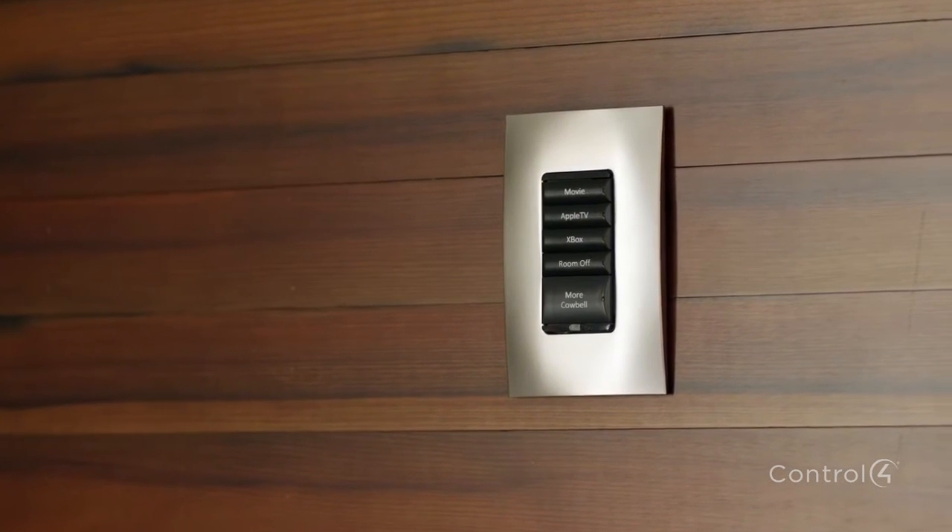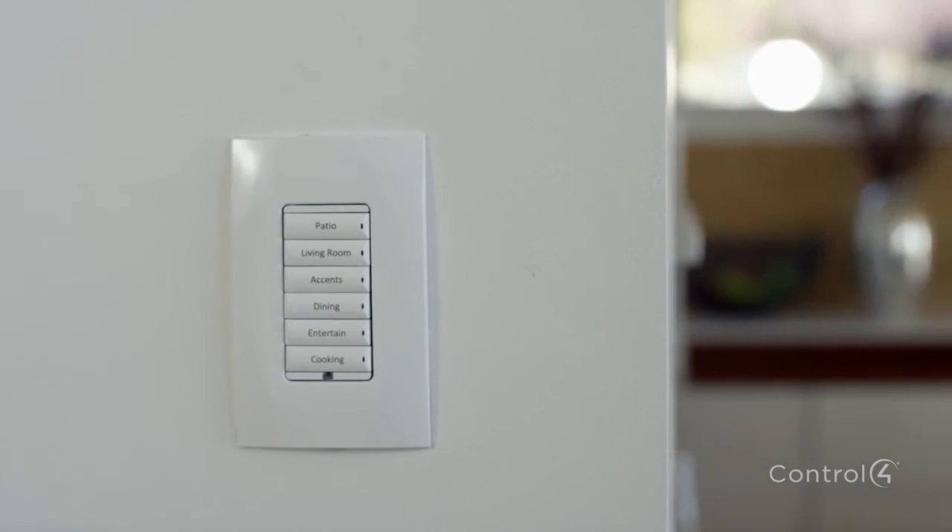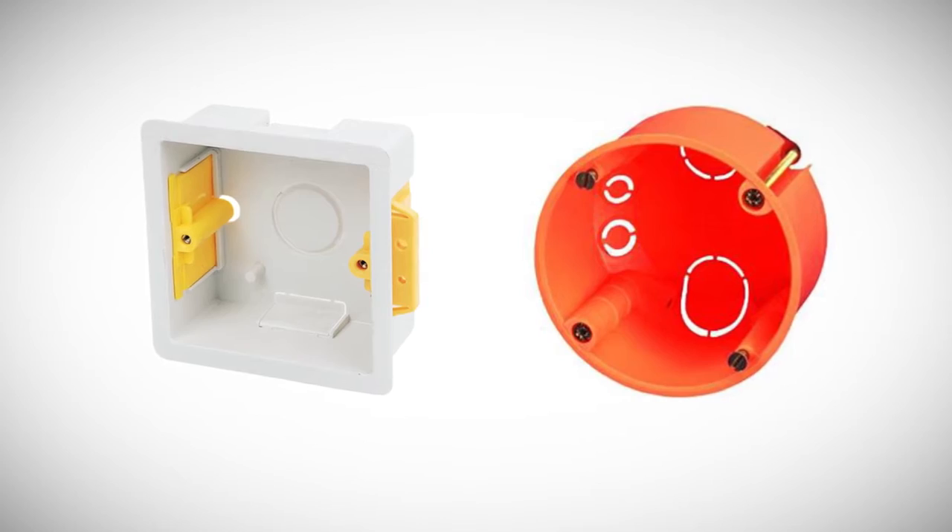Until now, our wireless lighting products were only available in a Decora-style form factor, which made retrofit installations challenging in countries where square or round type junction boxes were used.